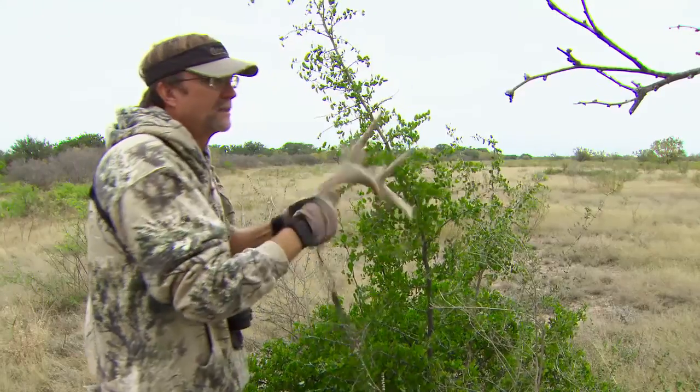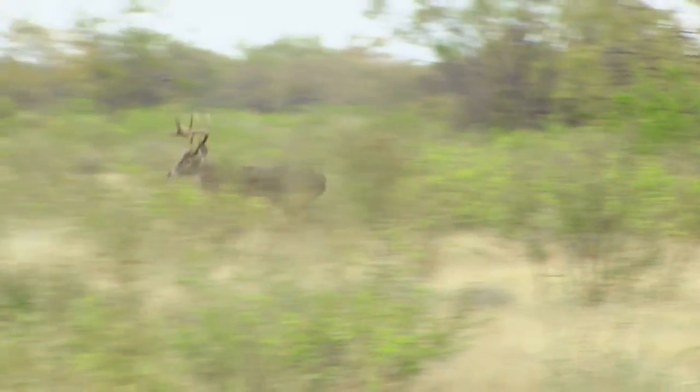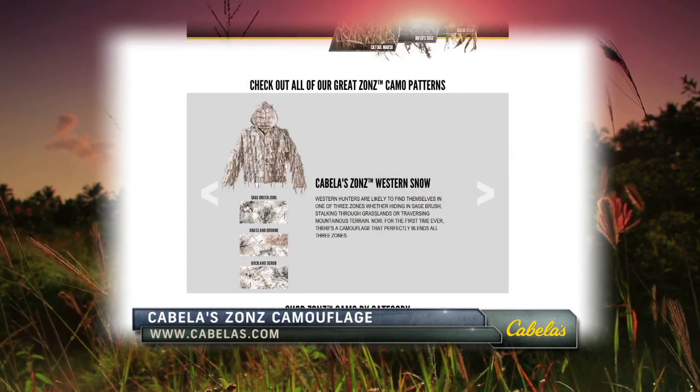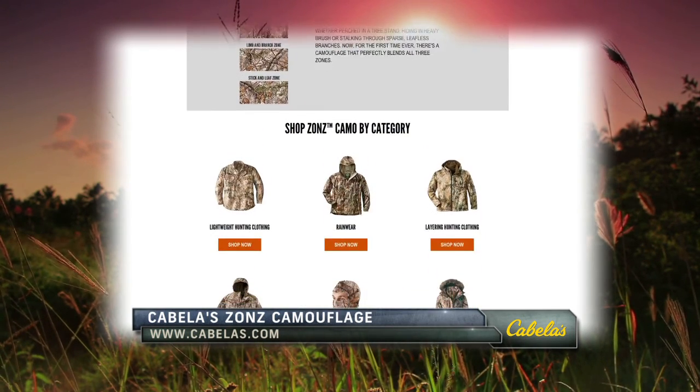After having some fun on the water, Wade's about to hit deer camp for some whitetail. Stay with us. Before you hit the fields, be sure to check out Cabela's own Camo Zones Patterns product line — you can view all of them online at Cabela's.com.